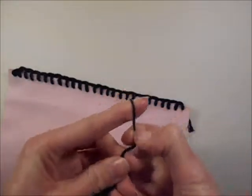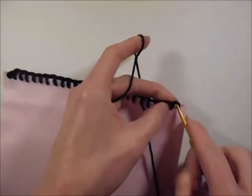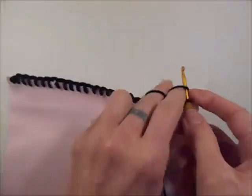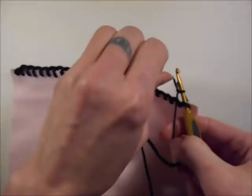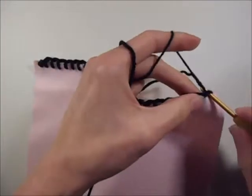To start the crochet, make a slip knot and then insert your crochet hook into the first stitch that you've made and put your slip knot to the back. Then just work through like a regular crochet.